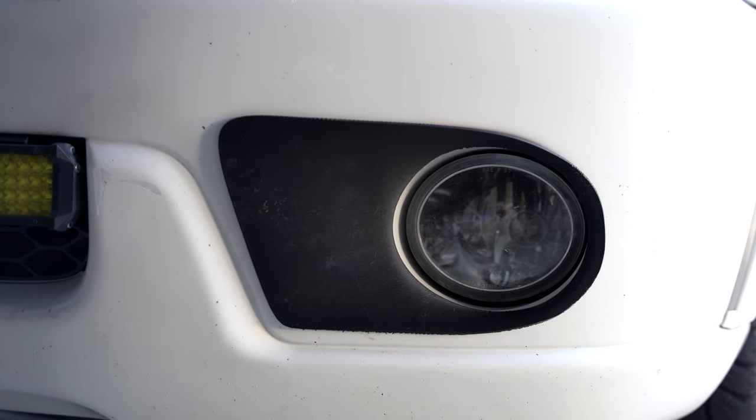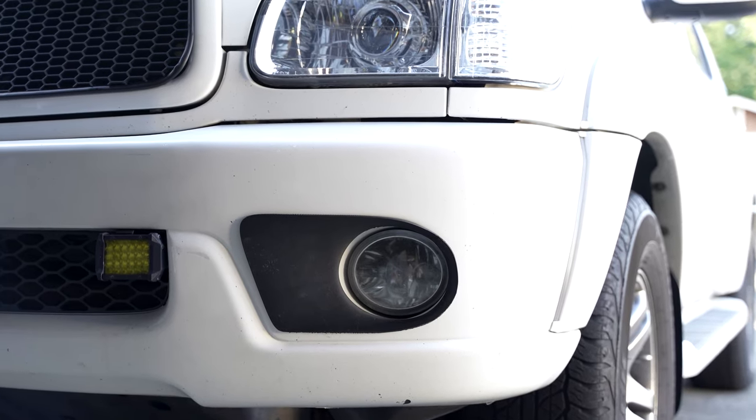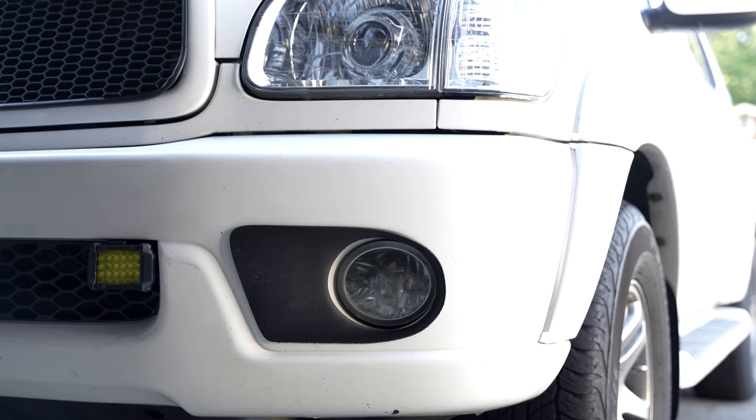I stuck it on temporarily with tape to see how it looks. I haven't decided if I want to keep it this way or paint it gloss black — let me know your thoughts in the comments below. That's it for the video; if you found it useful, please consider liking and subscribing for more videos like this.